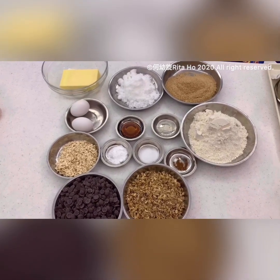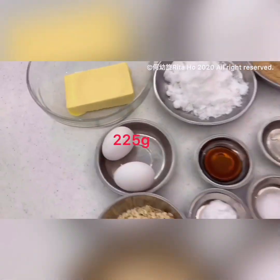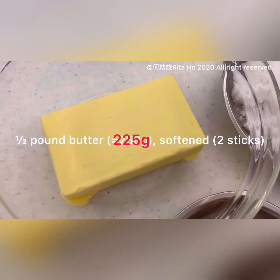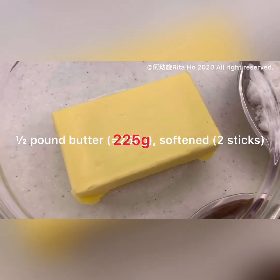Here we've got the ingredients — let's have a look. Remember to preheat your oven first. The first ingredient is butter: 225 grams, or half a pound, or two sticks. It should be softened at room temperature.